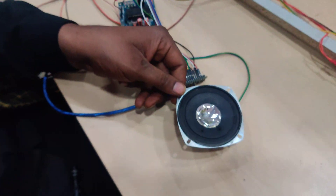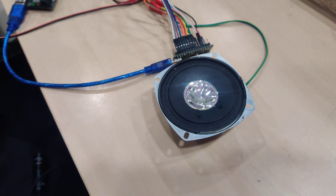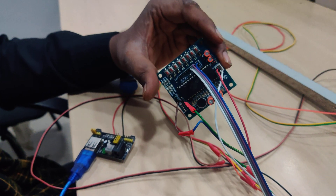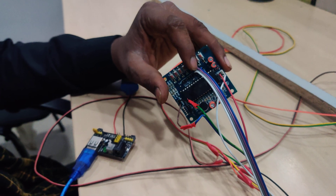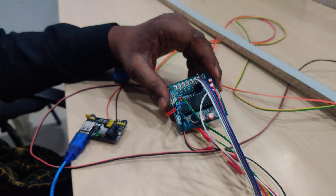This is my speaker, which announces the voices stored in the voice module. The voice module requires VCC, ground, and connections to whichever channels you are using. I am using only four channels here, so I have connected accordingly.